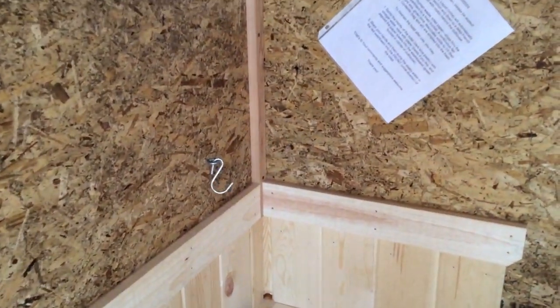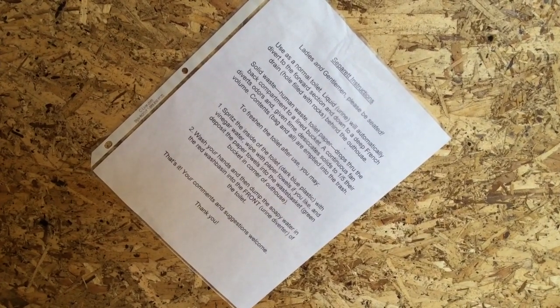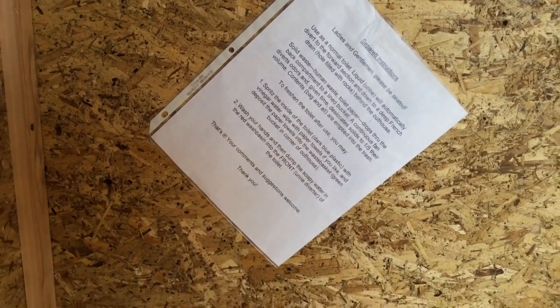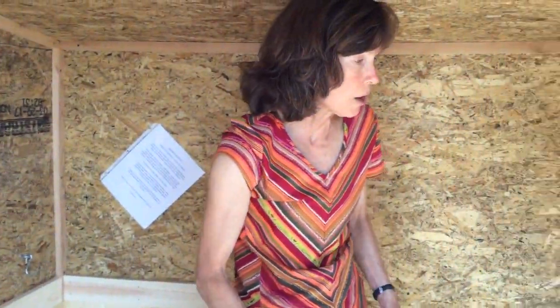It's very simple and intuitive. Unlike another waterless toilet we have called the Incinolet, which incinerates waste, this one doesn't require any special liner every time you use it. During the eclipse event when 30 people were using this, it was very intuitive and nobody had any trouble figuring out how it worked.